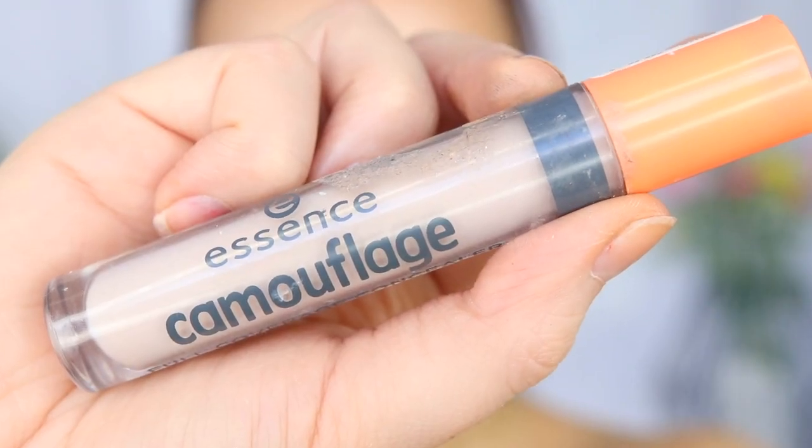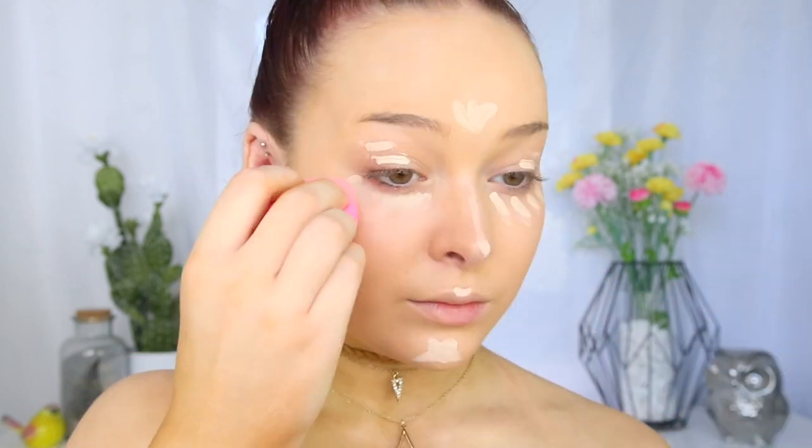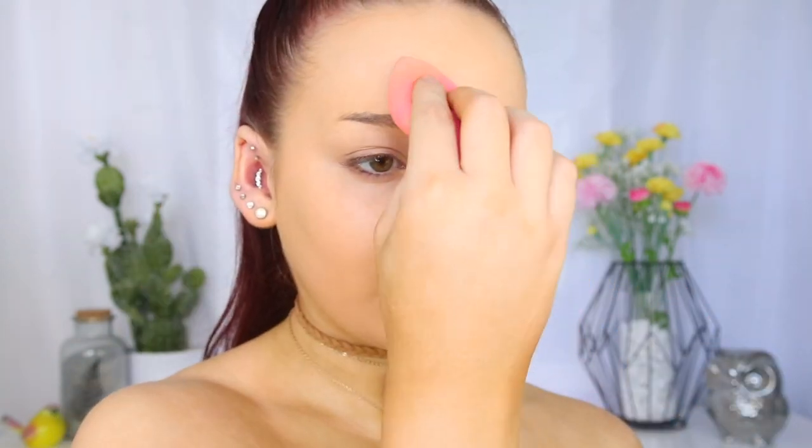So let's move on to concealer. I'm going to take the Essence Camouflage Full Coverage Concealer in the shade Ivory. This is a great drugstore concealer — it has nice coverage, it's not cakey or anything under the eyes or on the skin. Just blending that out with a damp beauty blender.